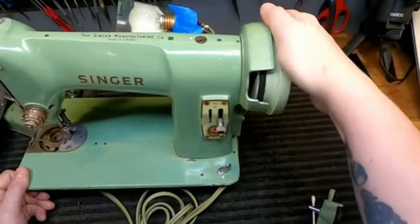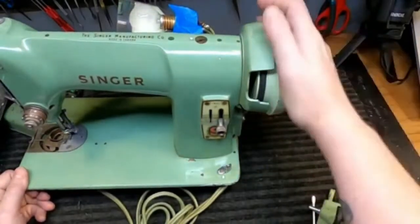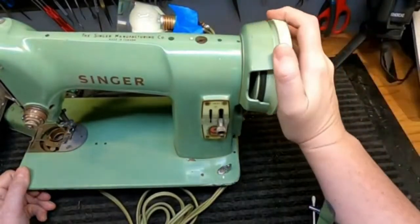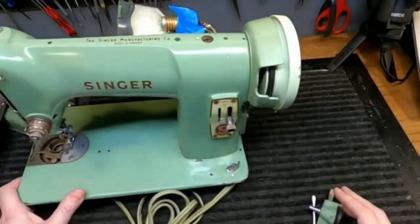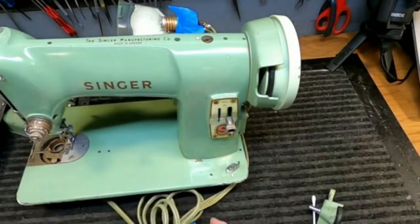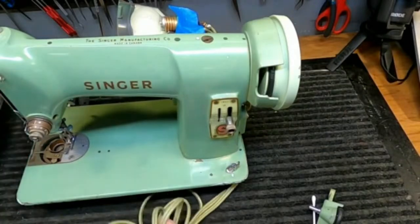I wouldn't give up on this machine yet. I probably wouldn't purchase it, but if someone were giving it to me, I would definitely take it in and try to rehab it. Let's look at the wiring because that's one of the things we want to check. And here is a really good example — this machine has been great for this exercise.